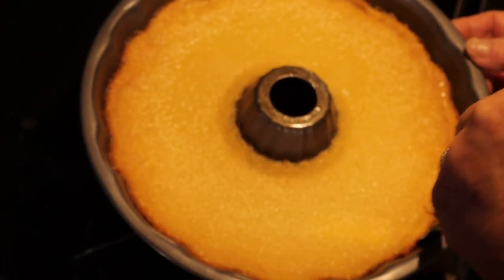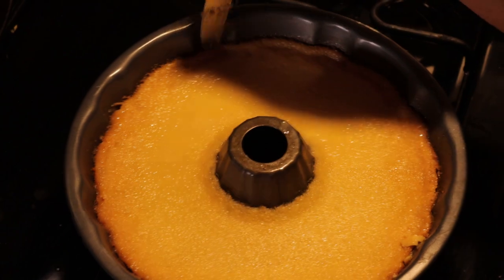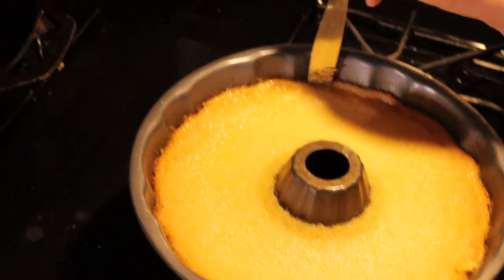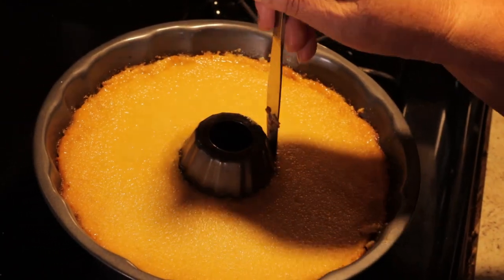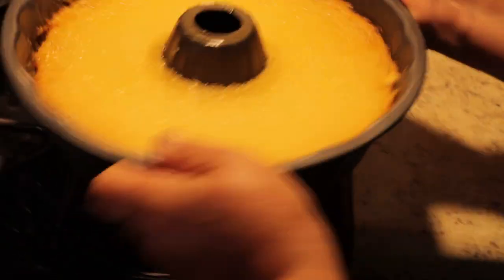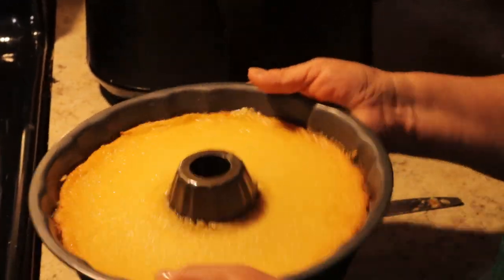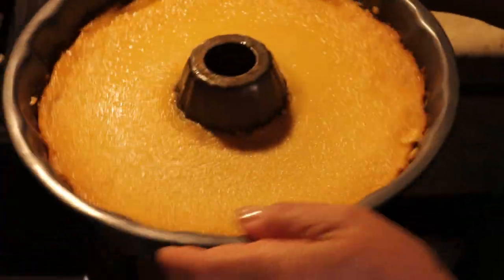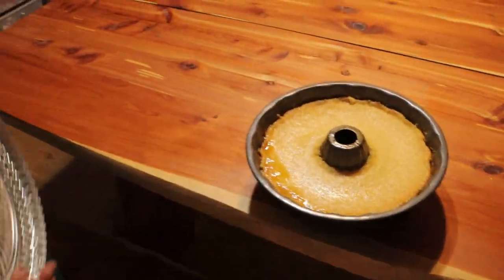Then go around it with a knife along the sides, all the way around to get it loose. See, it's all gotten loose here. All of it is loose now — it's ready to flip.